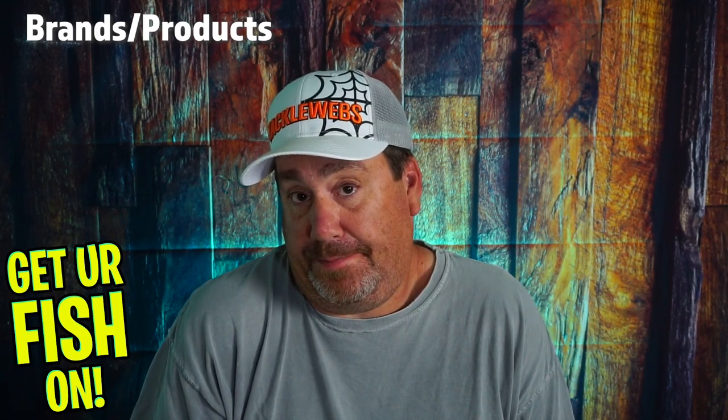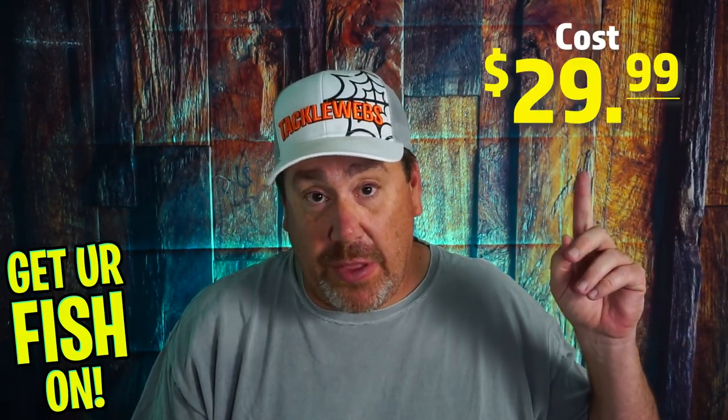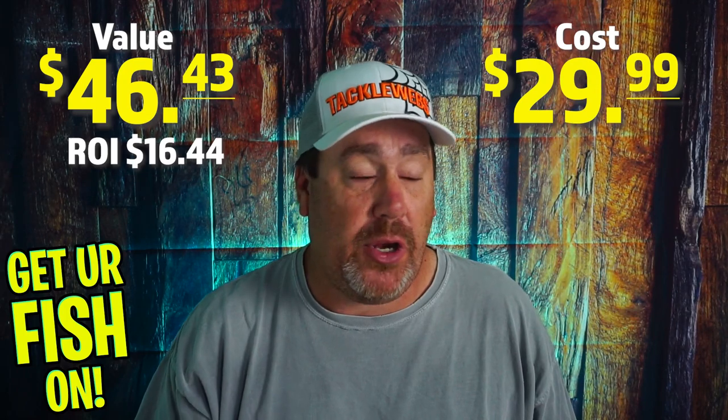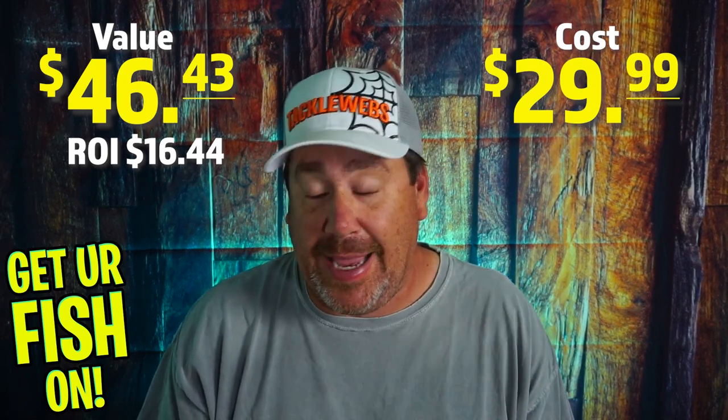In terms of fishability, I'm going to give this a 9.3. In terms of quality of products, the only hit they're going to take is the Guggen — Guggen really is a good product, it's just not for me — so I'm going to give them another 9.3 on quality. Now I'm going to put the overall value right here, and then you're going to see what I can find these for. I'm going to try to find them for the least amount of money I can, and we'll see what my return on investment is.